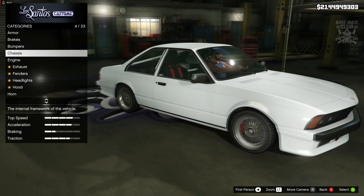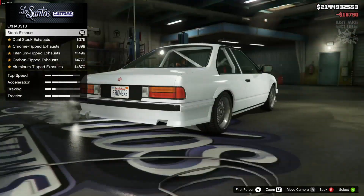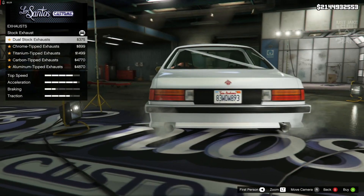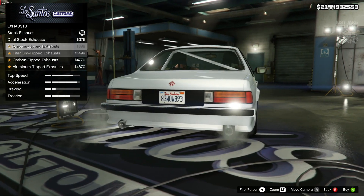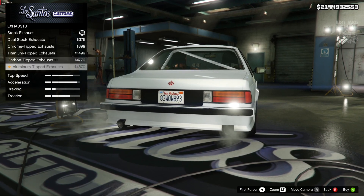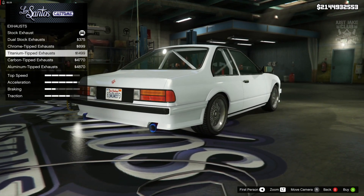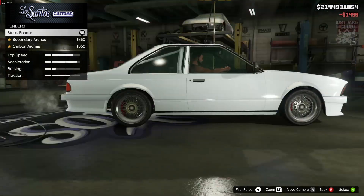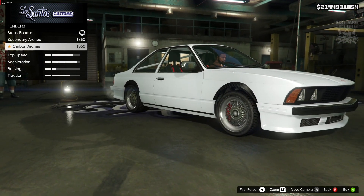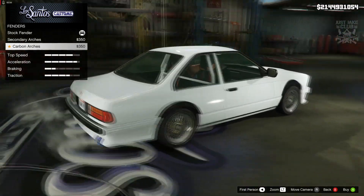Next we've got the engine — going to get the level 4 engine upgrade. Then we've got the exhausts with some nice additions: we can dual it up and chrome tip it, titanium tip it, carbon tip it, or get the aluminium tips. It's got to be titanium all the way. For the fenders we've got secondary fenders and carbon fenders — I'm not really sure about those so I'm just going to stay stock for the fenders.